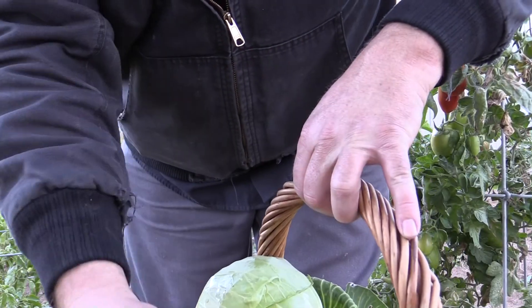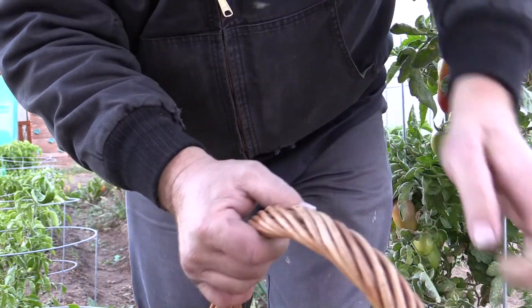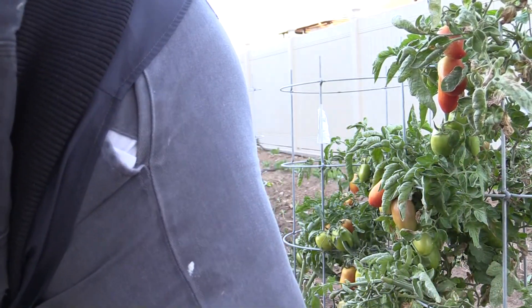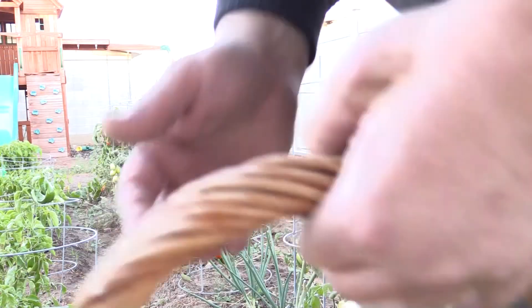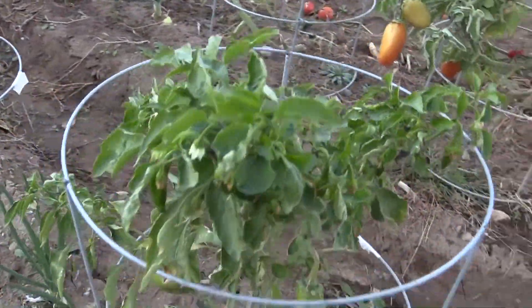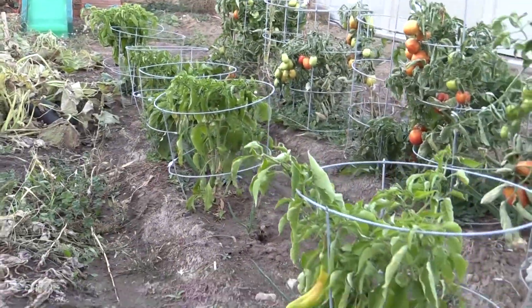Got a pretty good haul of tomatoes and cabbage. Gotta pick some more tomatoes next time. We need to pull our pepper plants out before they get too much frost, transplant them and take them inside for the winter.